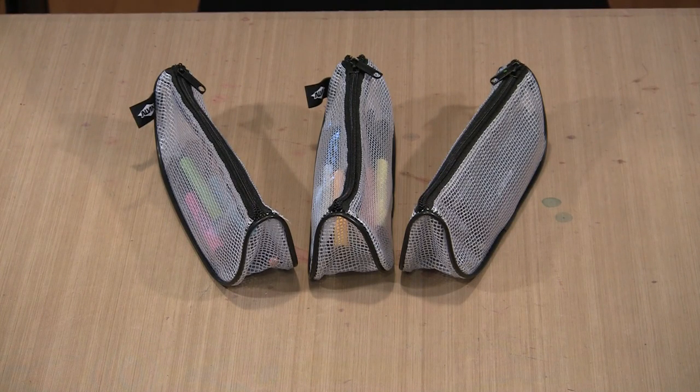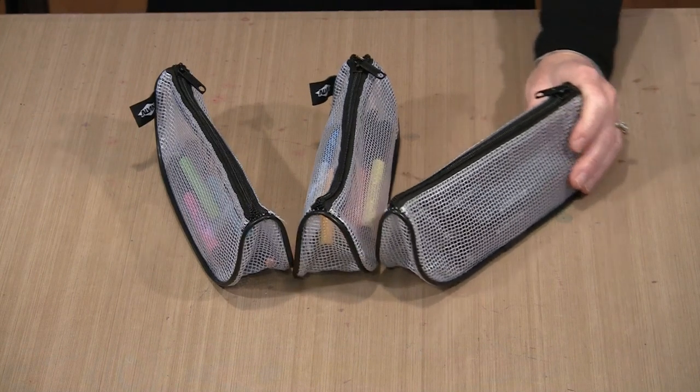I have eight bags in total — four that are the clear mesh style that you see here and four that are black nylon utility style bags. The reason I'm showing you this particular bag, and the reason why there are three of them, is because this is our giveaway item. If you spend fifty dollars, not including gift certificates, I will give you one of these bags.